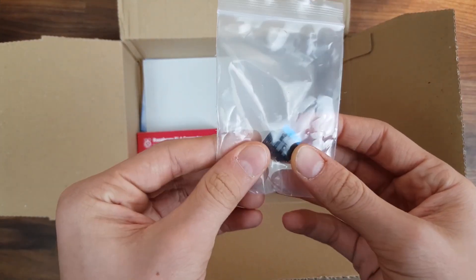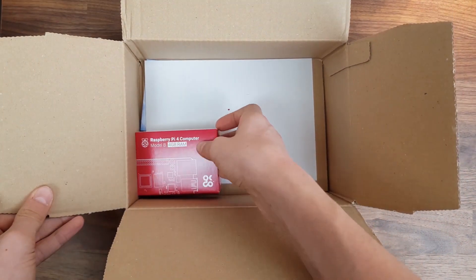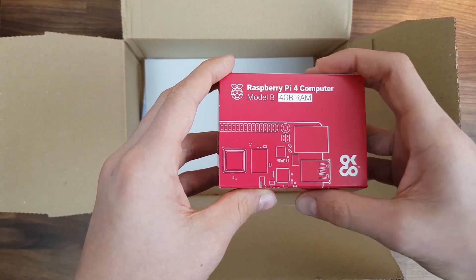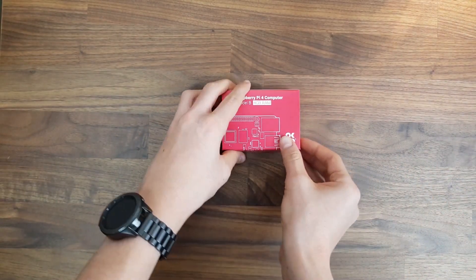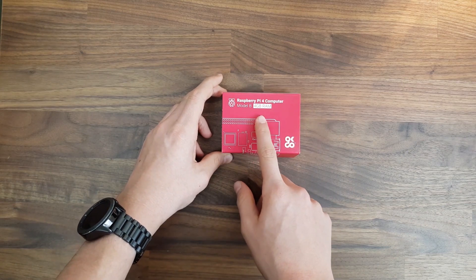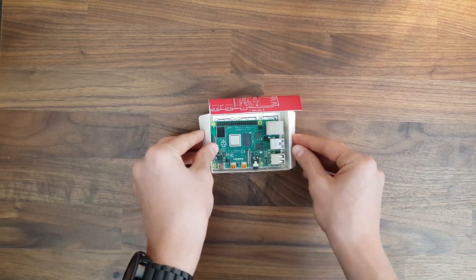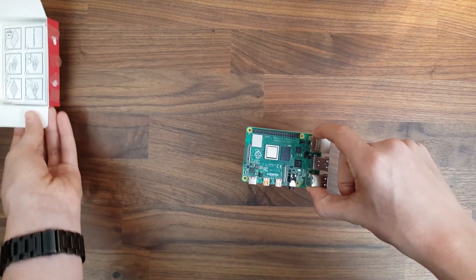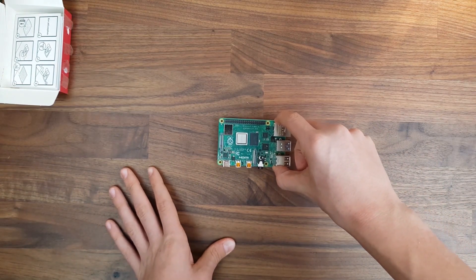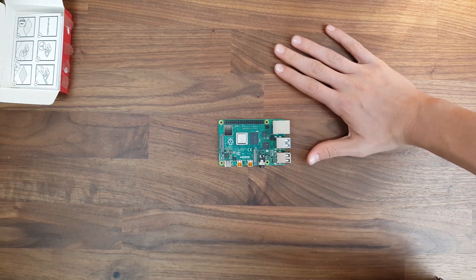And even a heat sink — this is kind of funny, I didn't know Raspberry Pi had a heat sink, but that's quite nice. And last but not least, the Raspberry Pi itself. As you can see, this is the Raspberry Pi 4GB RAM version — that's quite nice. You can actually use this Raspberry Pi as a small office computer, at least that's what Raspberry Pi says. Such a small computer — you can see it compared to my hand, it's really pretty small.